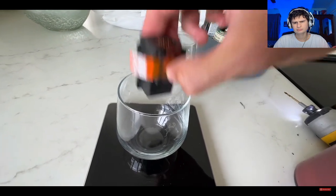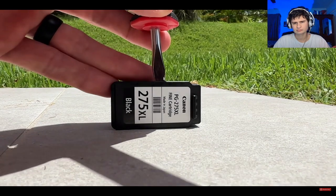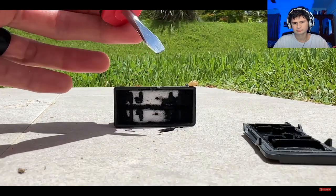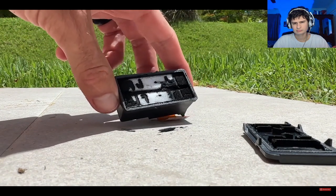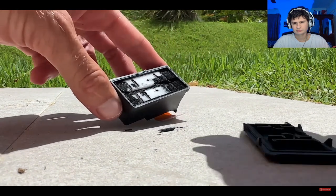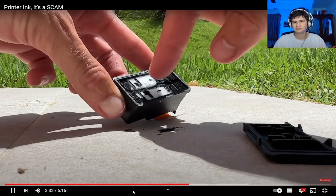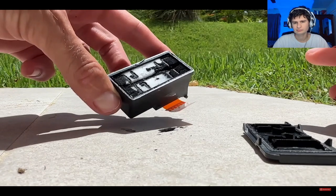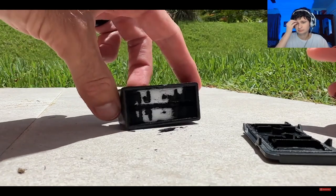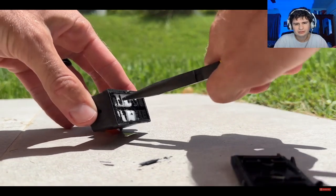I drilled a hole in one of these brand new cartridges. The drill bit was barely dirty, and when I tipped it over, no ink came out. I went outside so my wife wouldn't kill me and opened it up. I could not believe what was inside — just two small pieces of foam lightly dusted with printer ink. It didn't even soak all the way through; you can see white areas.